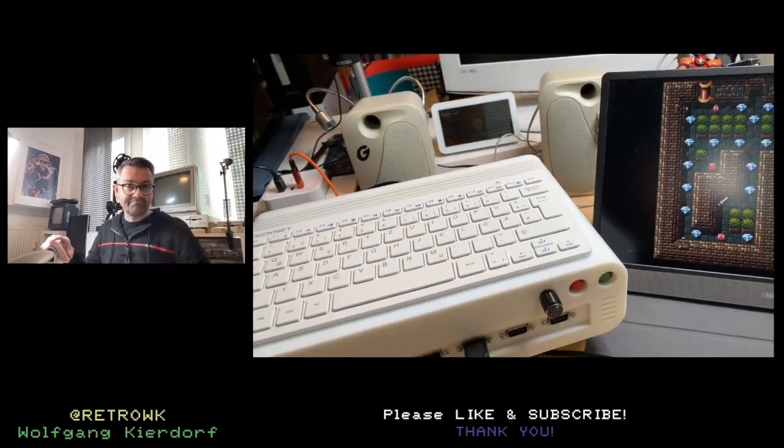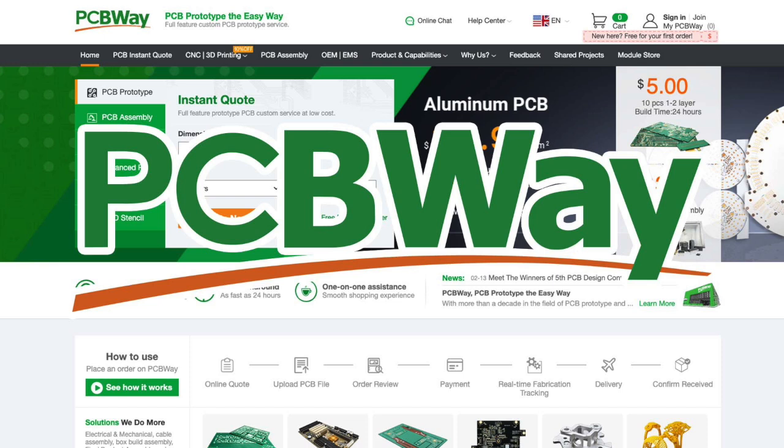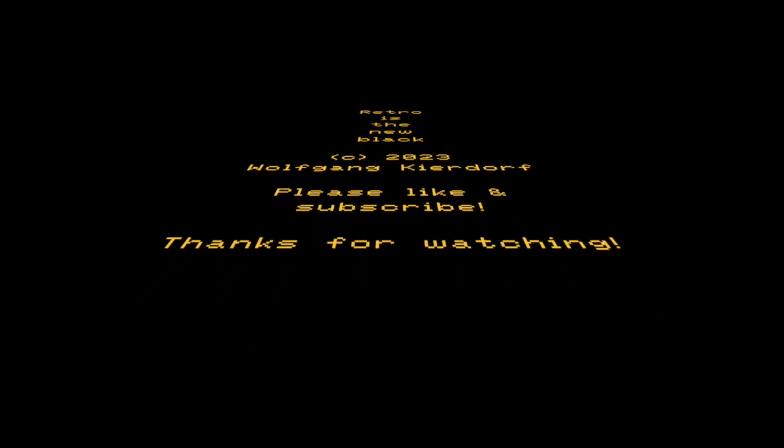Thanks again to PCBWay for sponsoring this video. If you need any PCBs, pre-assembled PCBs, or 3D printing, please use the link in the description below. Thank you for watching — retro is the new black. If you are new to the channel, please like and subscribe. If you liked the video, please share — every like, share, and comment helps a lot. Until next time, bye bye.